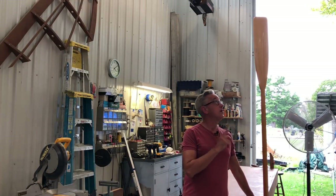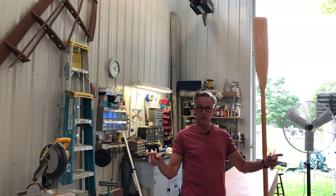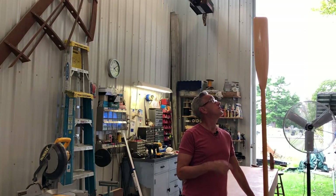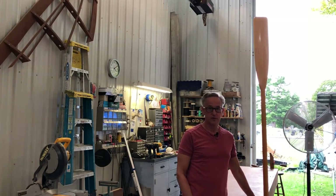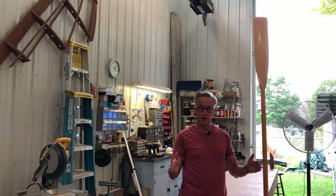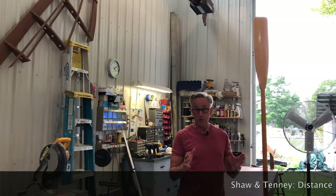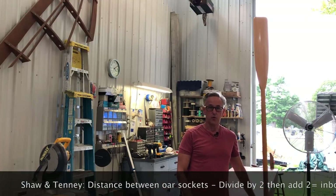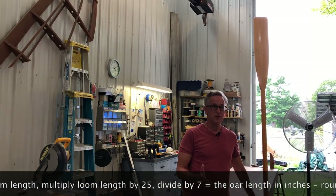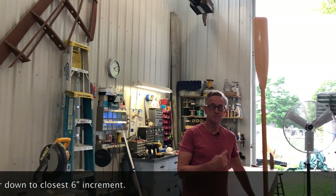To determine what length of oar you need for your boat, it's basically determined by the distance between the two oarlocks. In the case of this boat it's 54 inches, which means we need about a seven-foot-six oar. That gives you the right distance between where the leathers go, out to the boat, and into the handles — a formula that Shawn Tenley, the famous oar makers, have been using since the mid-1800s. I just looked on a chart: 54 inches equals seven foot six.